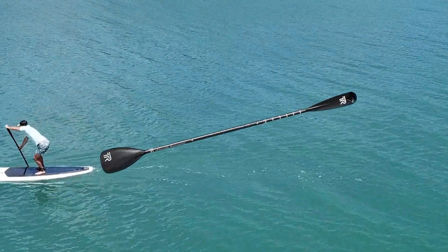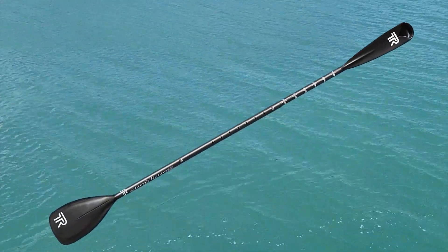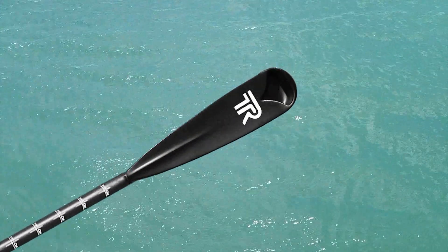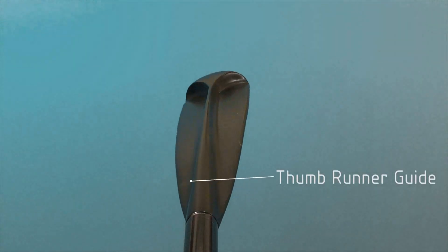Now don't be fooled by the apparent mismatch in size between the two ends. This is where it gets really clever. You would think the bigger end would provide more power and have you going around in circles, but that's not the case. Surprisingly, you can't tell the difference in power between the two ends due to some clever design work.